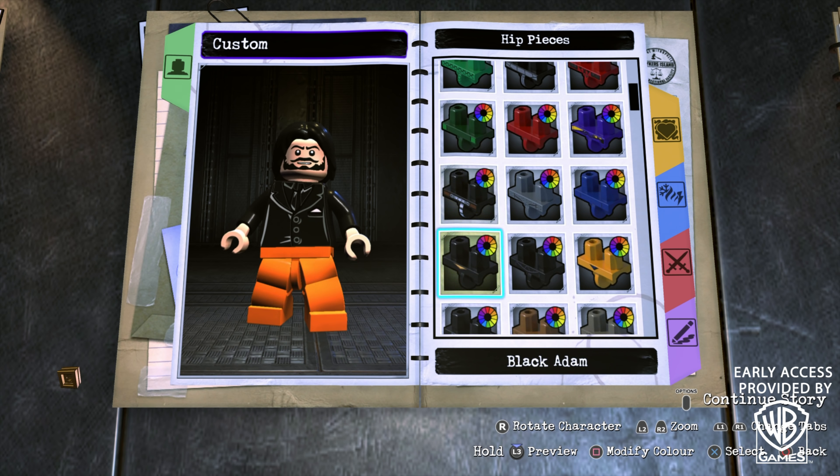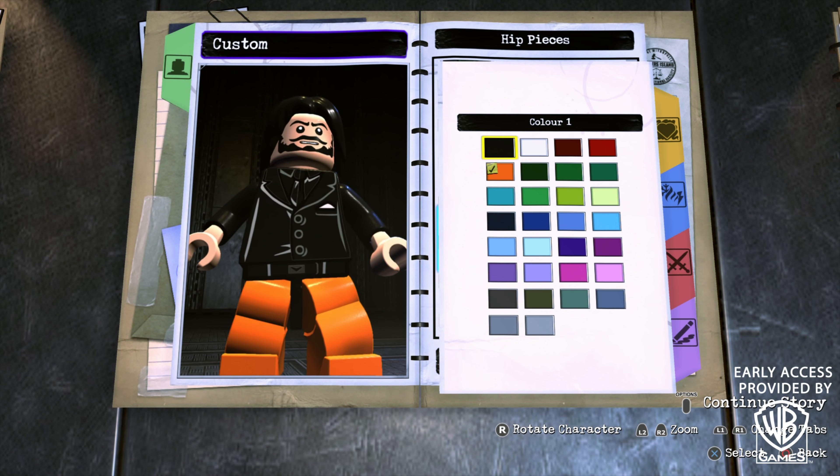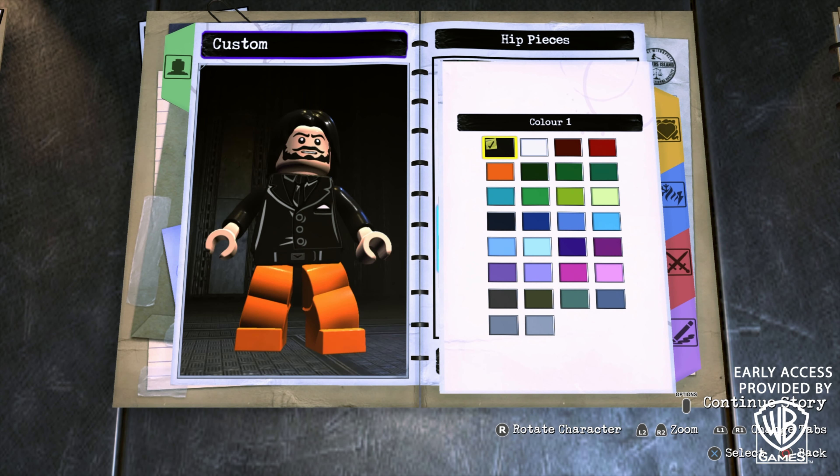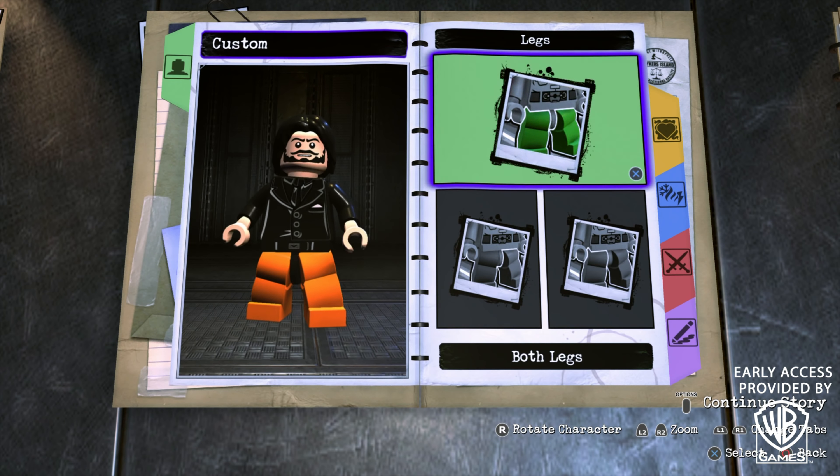For the Hands, make sure you match the skin tone. For the Hips, scroll all the way to the bottom until you find Captain Boomerang's. You'll notice it's not exactly matching the rest of the suit, so choose black even though it's already black — and you can see it just blends together much more nicely.